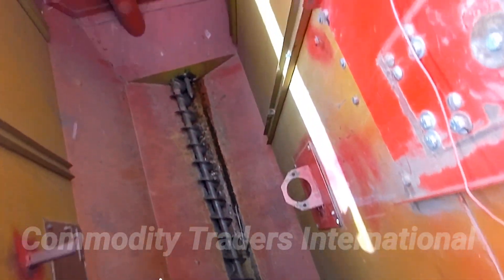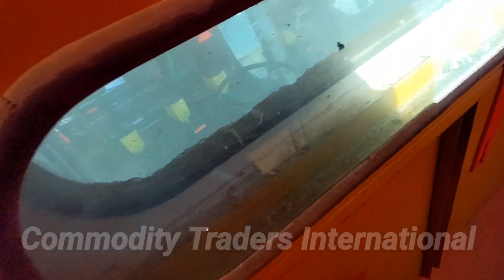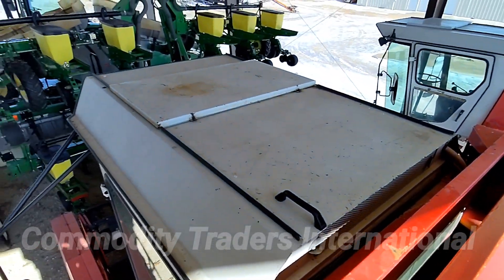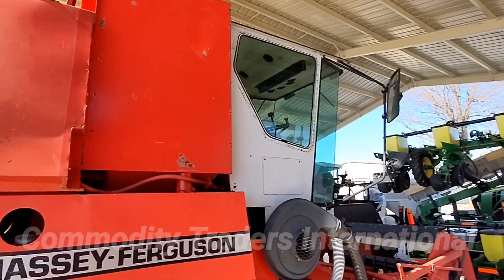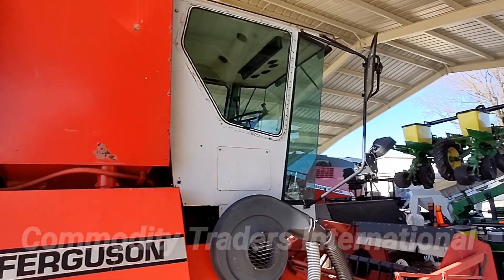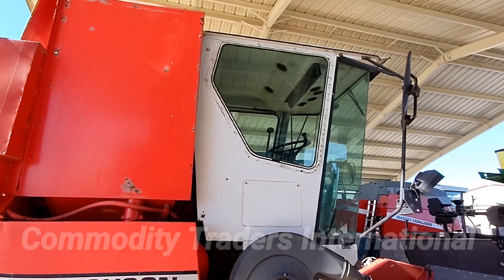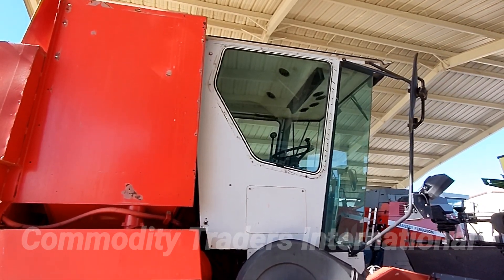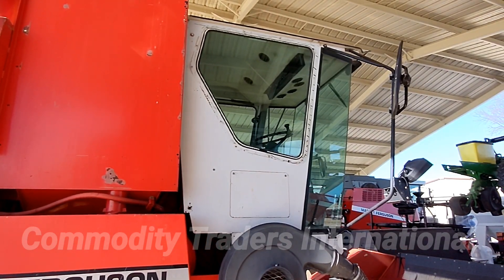The hopper of the combine looks to be in perfect condition — no issues here. We have the picture window right behind the operator platform. The unit is in good overall condition and the top of the cab also looks excellent. Note that this unit is for small grains. These units do not have the weigh system installed — the weigh system has been removed and the window has been reinstalled to keep the cab sealed.